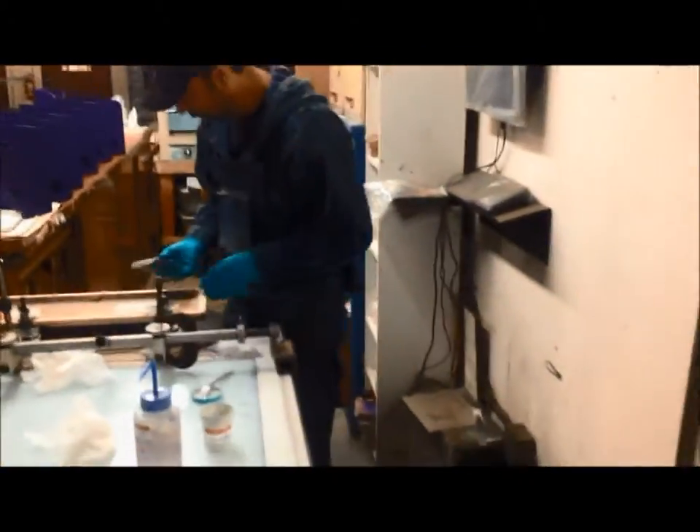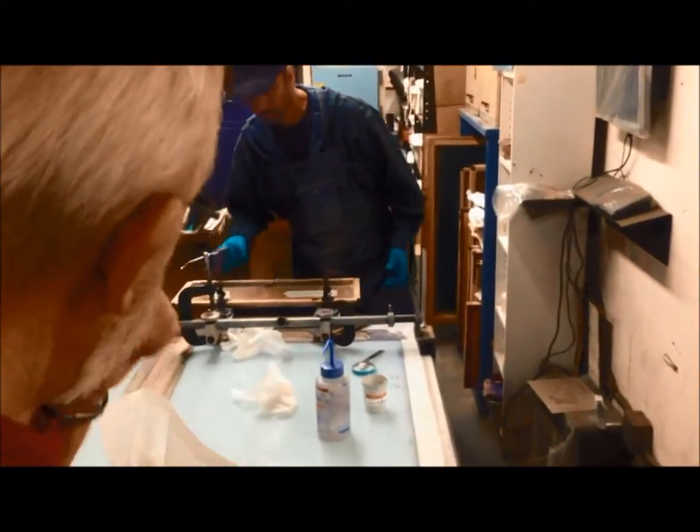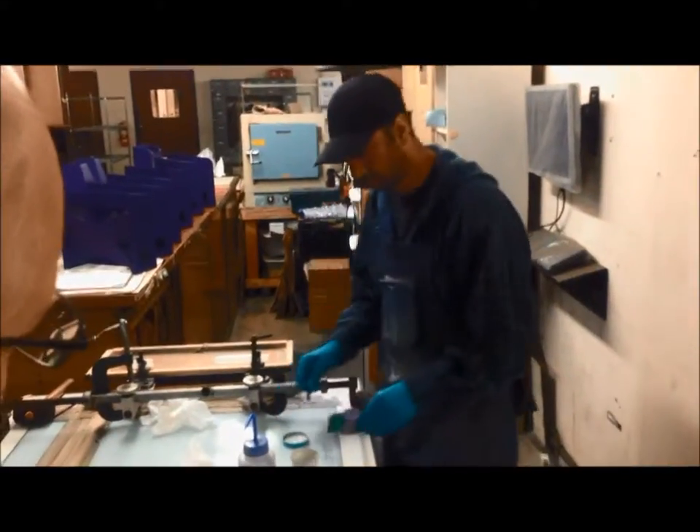We silk screen all our logos, all the lettering, all the identification on our parts. We're going to get into that process under the screen.